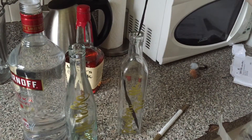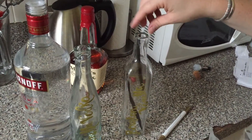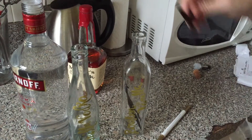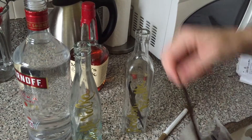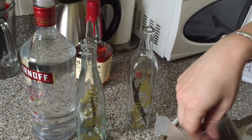Add your vanilla beans to your bottles. I added up to six — I put three in first, added the liquor, and then added the last three. Just make sure that your vanilla beans are completely submerged in the liquor.